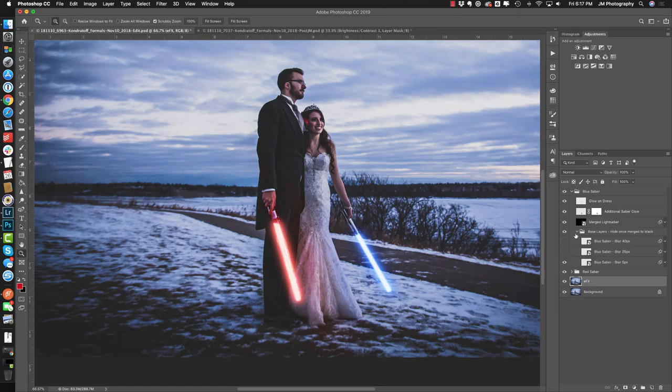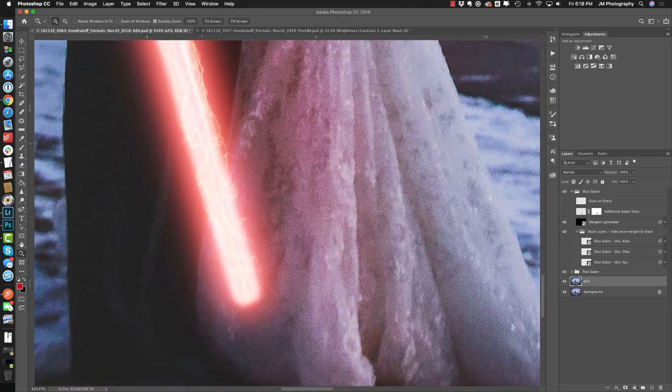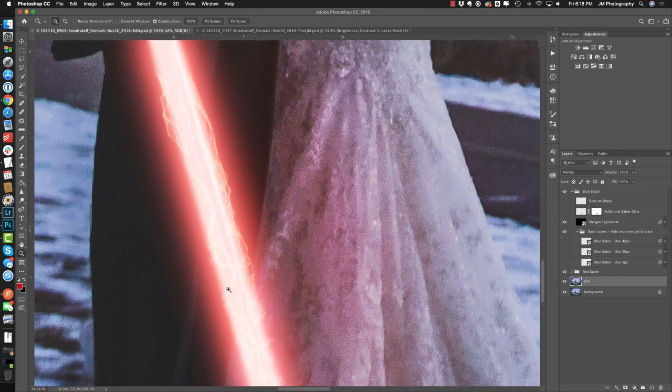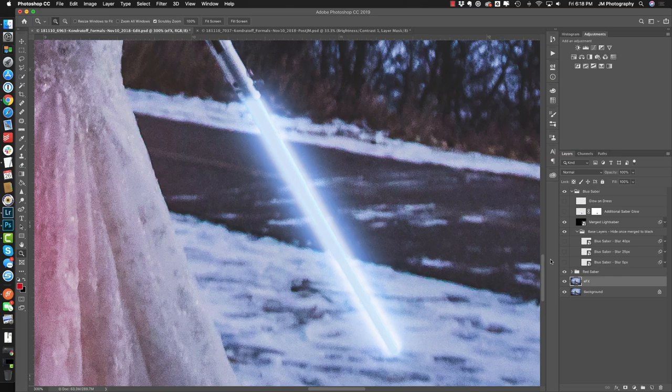Now let's take a look at the blue lightsaber and how we built that from start to finish. We've got our standard set of layers just like before, and because the picture hasn't changed in pixel density, the exact same 5, 25, and 40 pixel blurs work for creating the base. I selected the color by grabbing a brighter version of the blue. The layers were duplicated and merged onto a black background — with the blue lightsaber you can see the layer structure much more clearly than with the red, and it looks pretty offensive, so we need to address that.